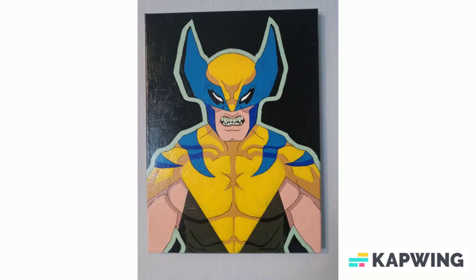This is an earlier stage of the Wolverine painting. It's got a little bit of shadows on it. I ended up going back and adding a lot more shadows and highlights, but I couldn't find a picture of that one because I no longer have the painting. But I was still pretty happy with this because it's a custom Wolverine outfit.